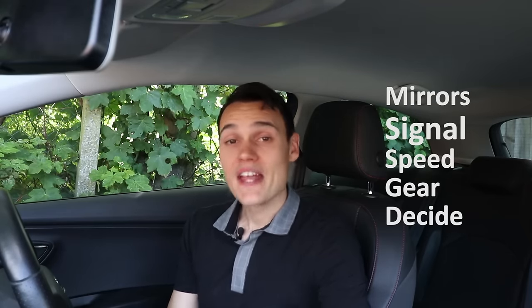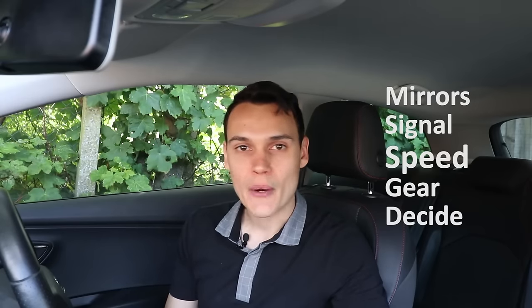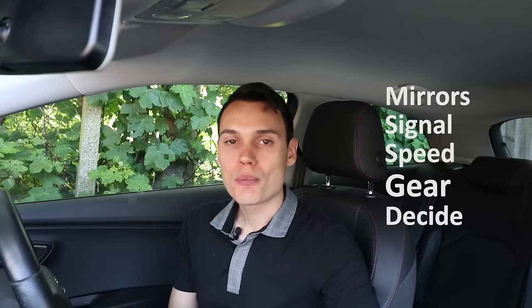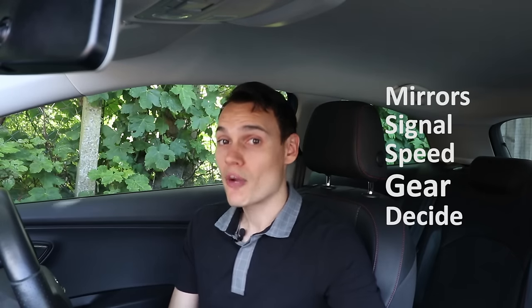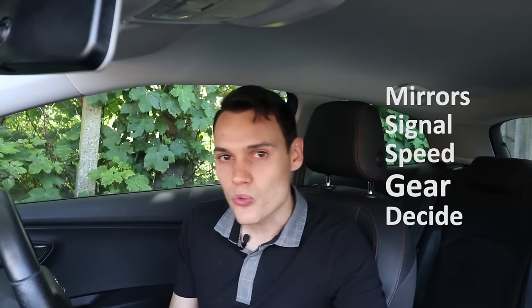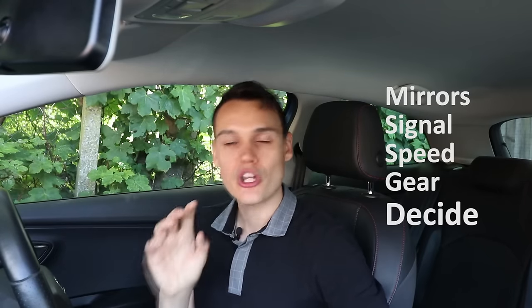To sum up: first check your mirrors — centre and left for going left, centre and right for going right. Then do the appropriate signal if it's not misleading. Then speed: open junction, slow to about 10 miles an hour; closed junction, less than five miles an hour. Then gear: open junction at 10mph, select second gear and leave clutch up; closed junction under 5mph, first gear leaving the clutch down. Only once you've done all that do you allow yourself to look to the side to see if it's safe to go. Focus fully on controlling your car on the approach, and when you're ready, make your decision and take your opportunity. If you learn these five steps well, you'll find all junctions a whole lot easier.